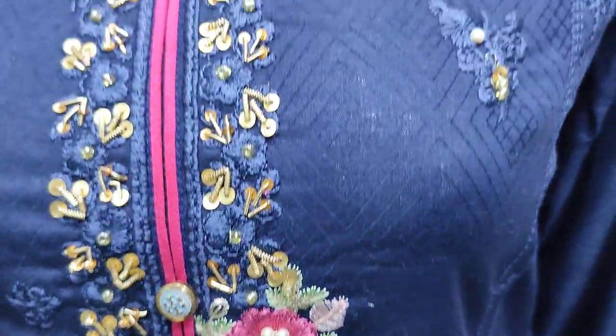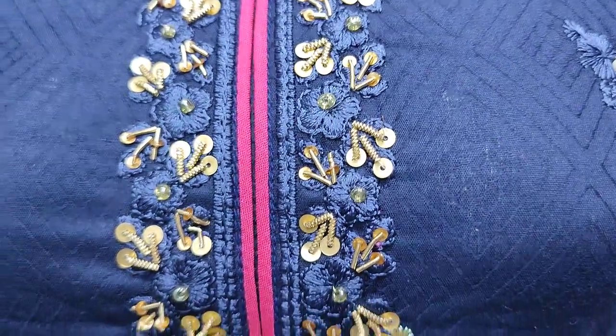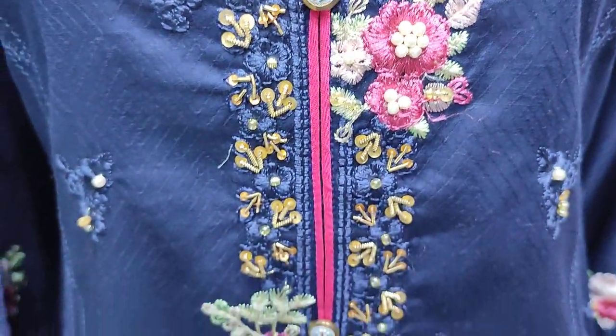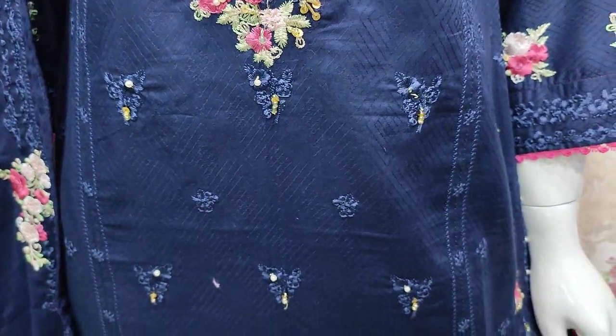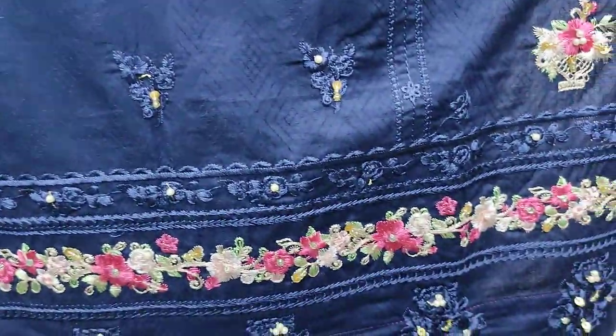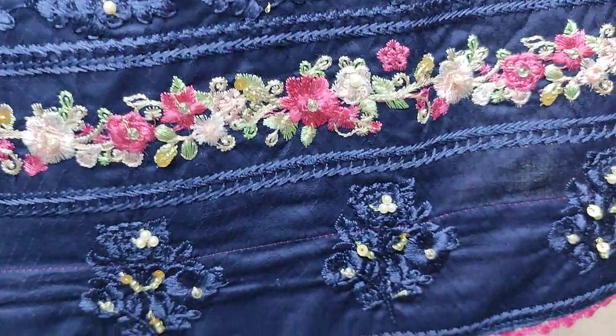This is an embroidered neck. It is handwork touching. This is all front embroidered. This is handwork touching.